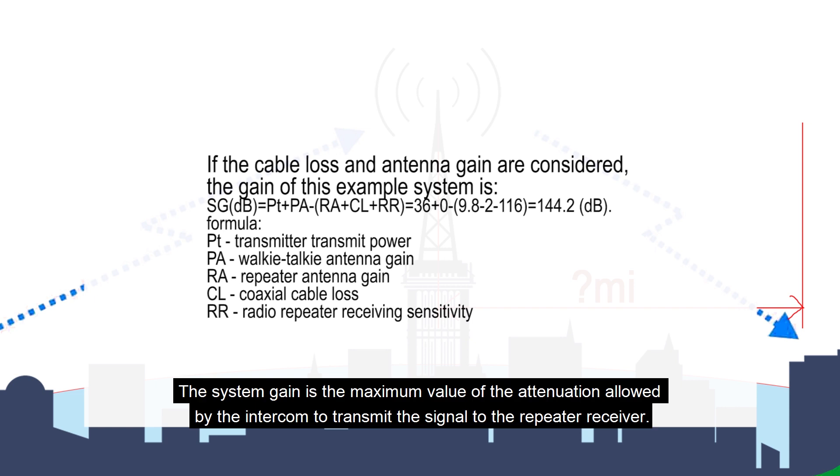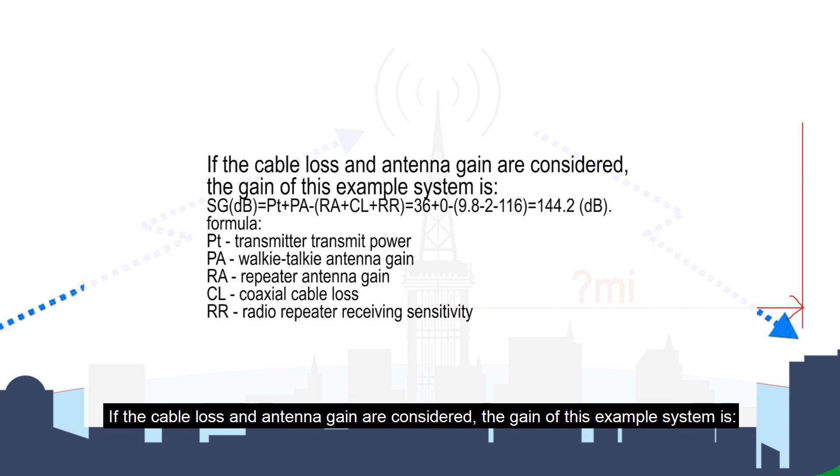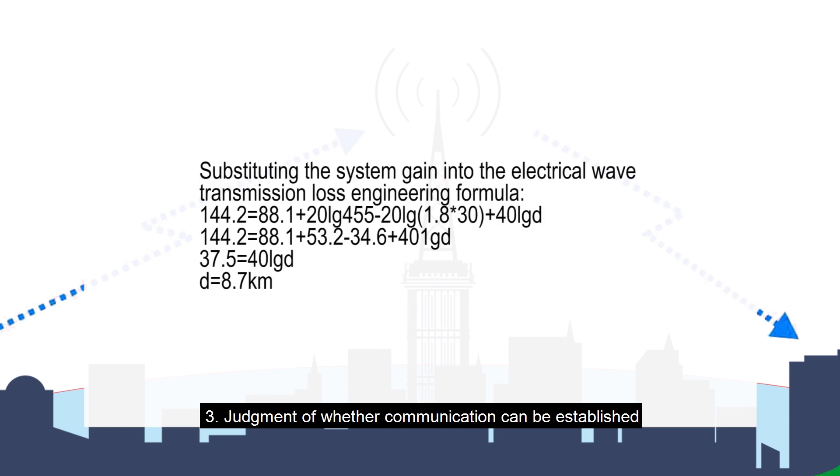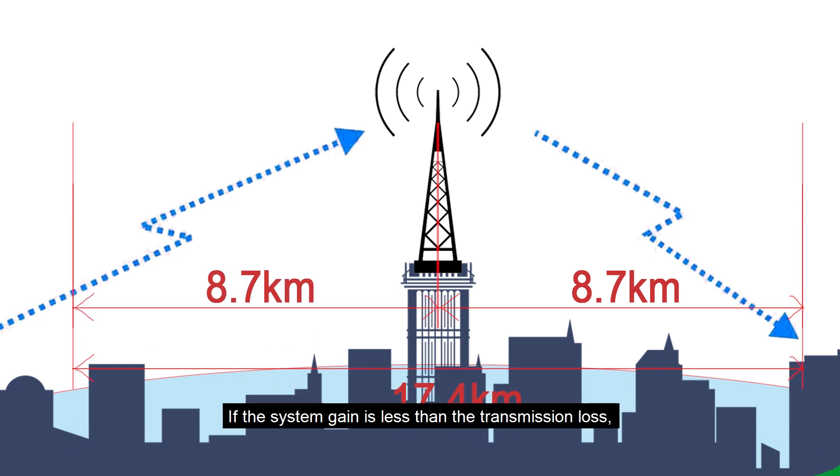The system gain is the maximum attenuation allowed for the intercom to transmit a signal to the repeater receiver. If cable loss and antenna gain are not considered, system gain (dB) equals transmit power (dBm) minus receive sensitivity (dBm). If cable loss and antenna gain are considered, those values are added or subtracted accordingly. If the system gain is less than the transmission loss, communication may not be established.